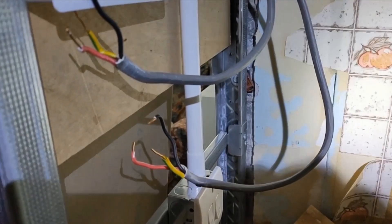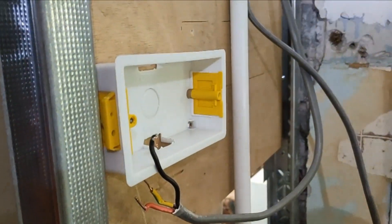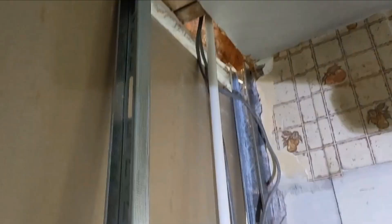So as you can see I've isolated the ring. We're decommissioning this temporary socket now, so we're not going to do that. We're going to join these two segments of the ring together and then we're just going to put them up in the loft because we have got more work to do here.